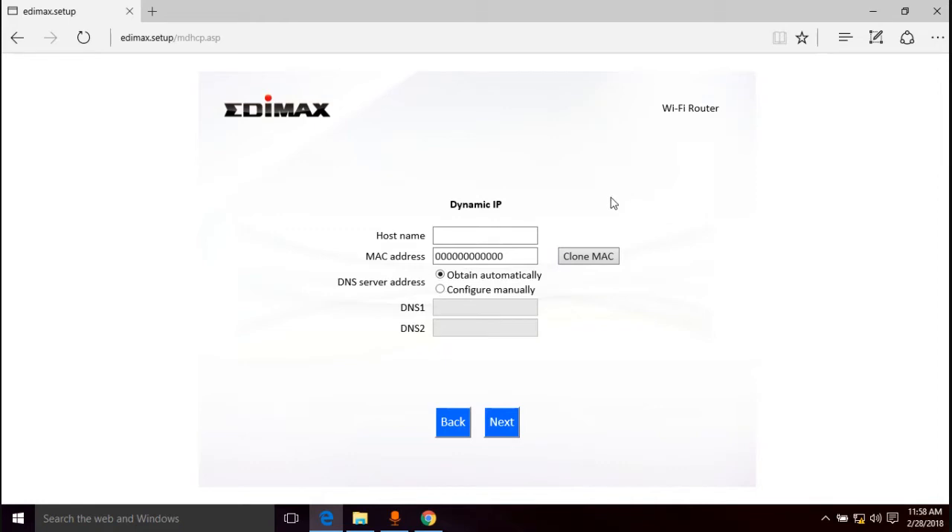It's asking for host name and MAC address — this is where we'd enter the MAC address of our old router. For me it's going to be 00:1D:7E:0D:E4:4D. Do not hit the "Clone MAC" button — that will clone your computer's MAC address, which you don't want here. Also don't use my MAC address — it won't work for you.